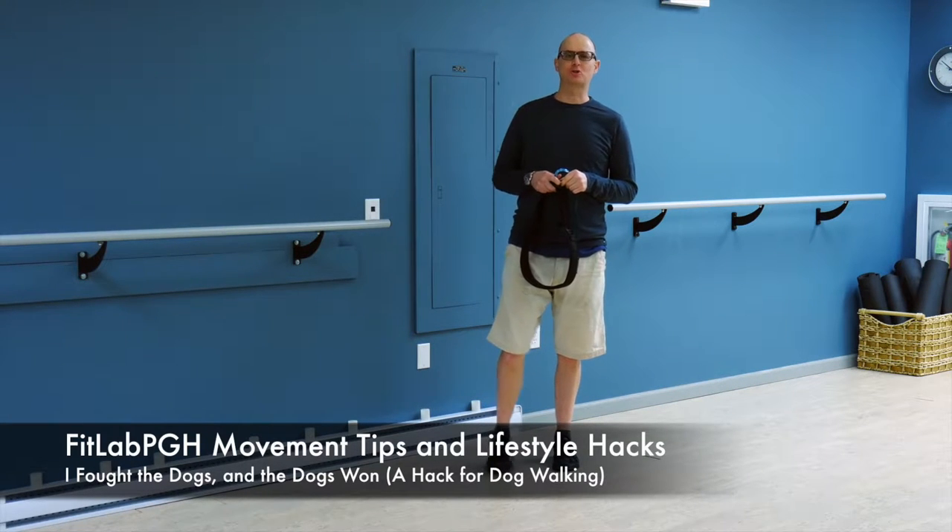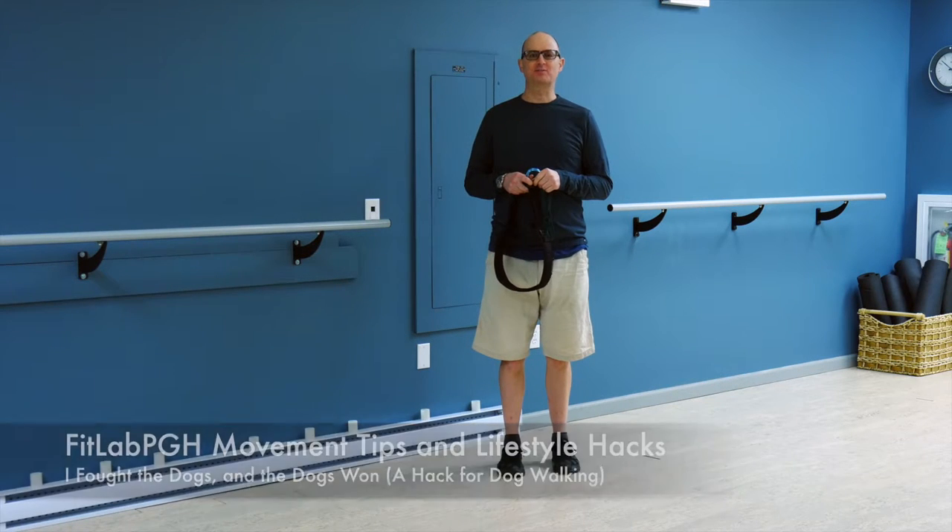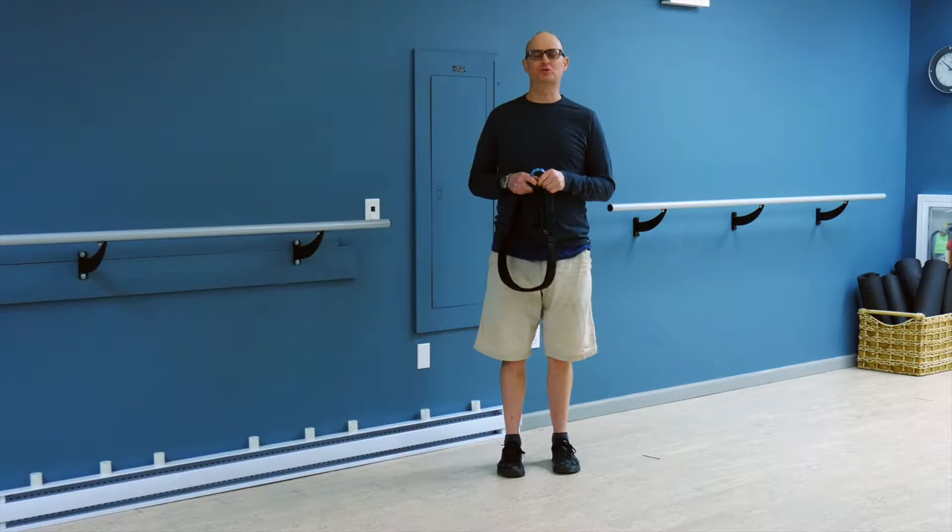This one is for those of you who have large dogs, like to walk your dogs, run with your dogs, and realize after finishing a walk or a run that your shoulders are a little bit tired.